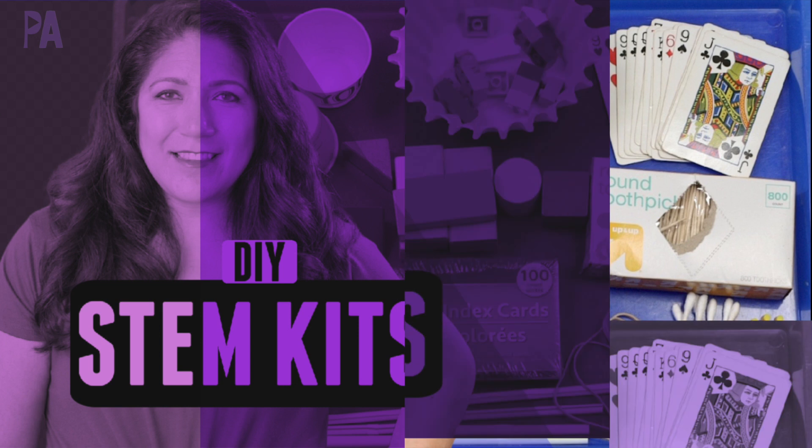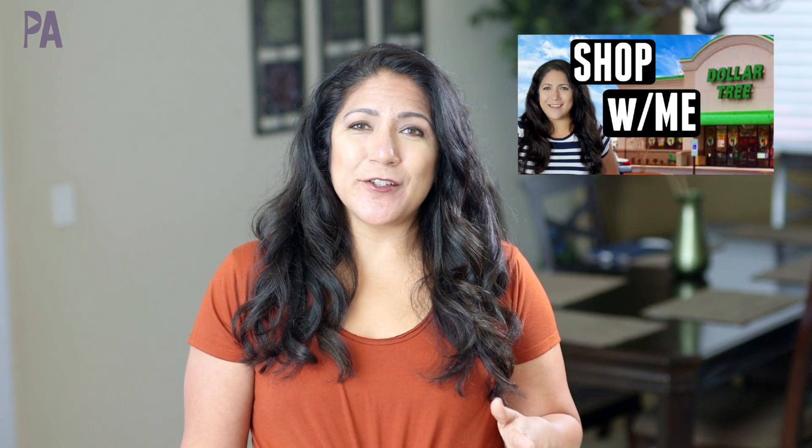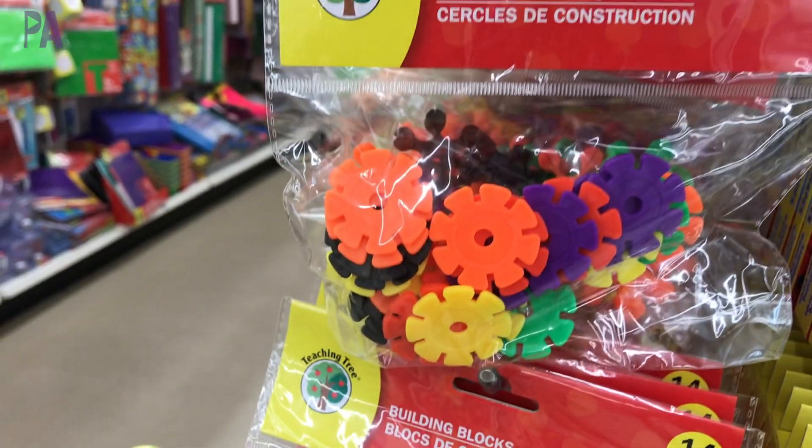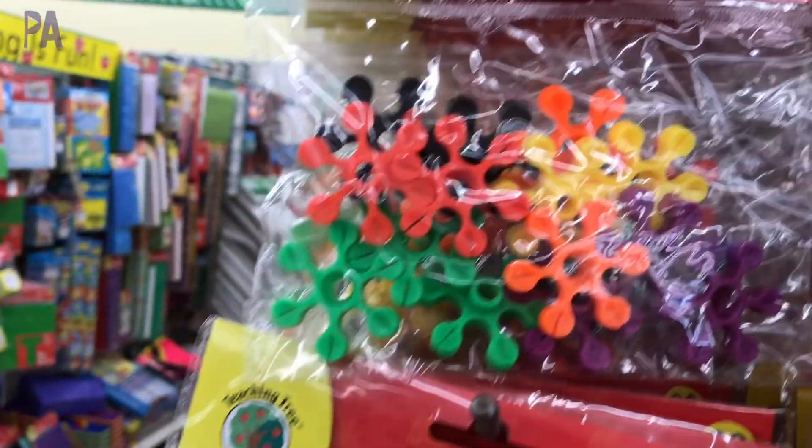Hey you guys, it's Christina from the Purple Alphabet. A while back, I was at the Dollar Tree and I did a video where I asked if you wanted to see some ideas for stem bins, because there was a lot of stuff there you could use. You said yes, show me everything. So in today's video, I'm going to give you some ideas on creating your own stem boxes for your kids in a really affordable and budget-friendly way.